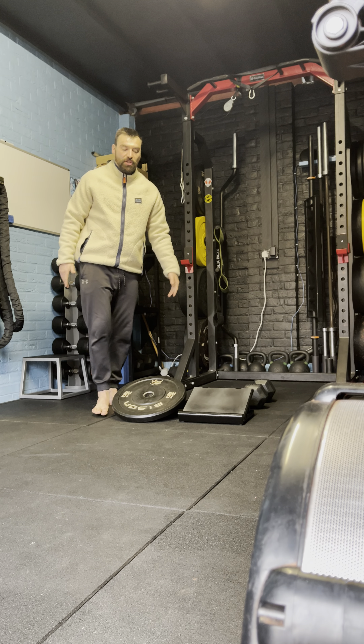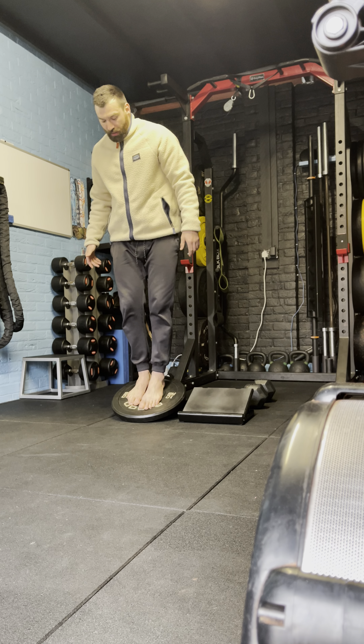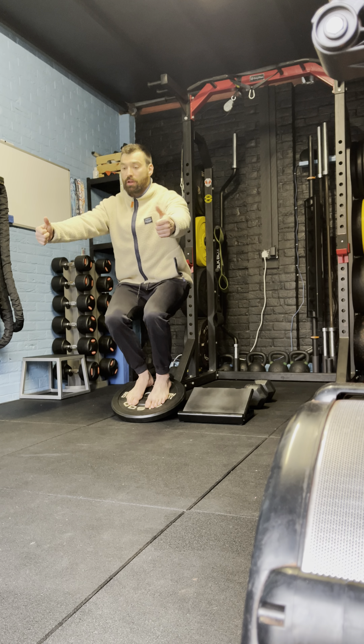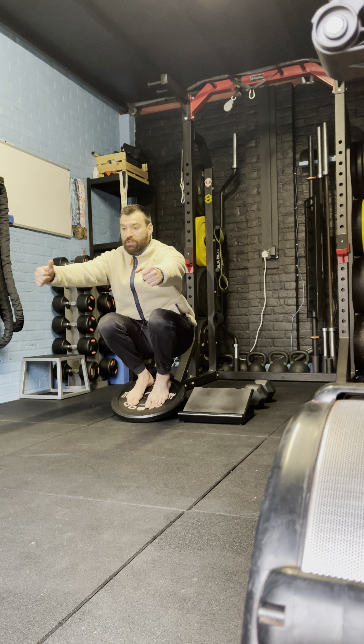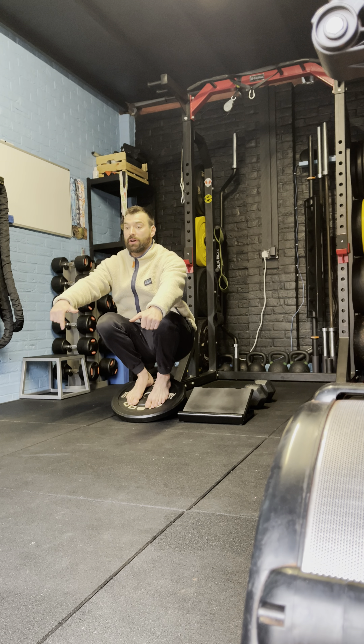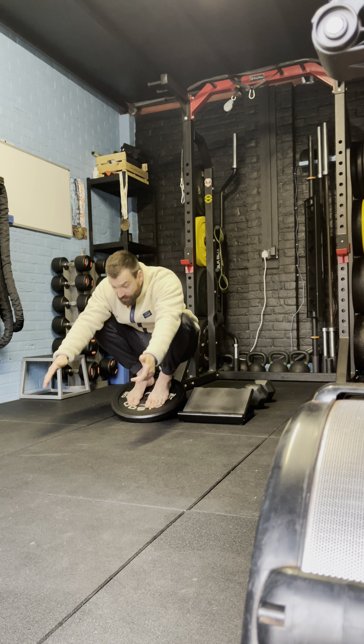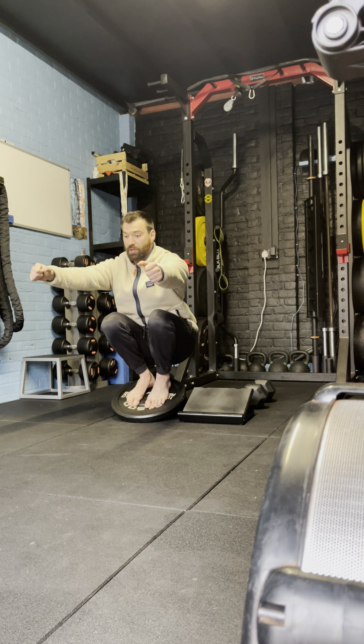Step onto the plate here and I'm going to squat down. I'm looking to control how far I squat down, as well as keeping a vertical torso. To make it easier, you can bring your torso more forward; to make it harder, keep a vertical torso.